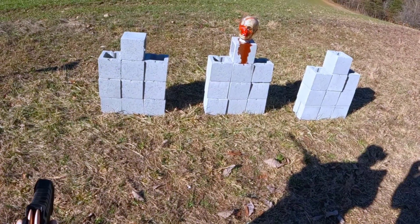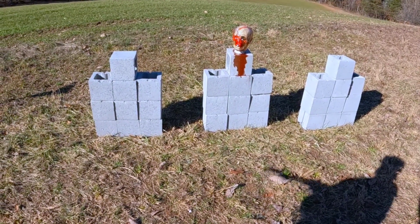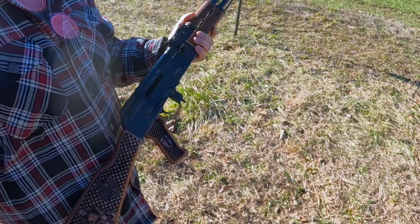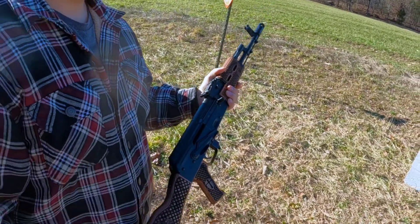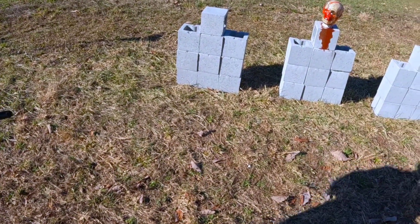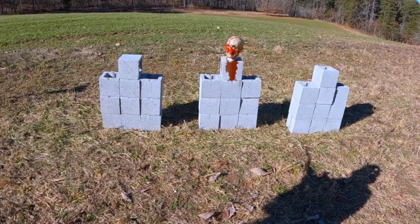Since our ballistics dummy is still sort of intact, we're going to step up to some rifles we brought to the range. Mr. Brown here's got his AK-74 — PSA AK-74. Let's see what we can do. After that, we're going to step up to a 5.56. Let's go ahead and get into it.